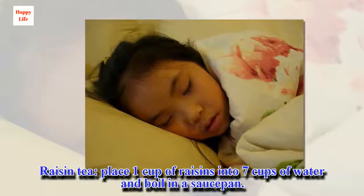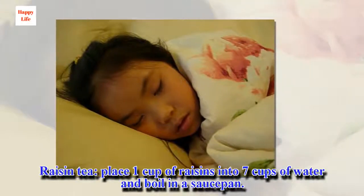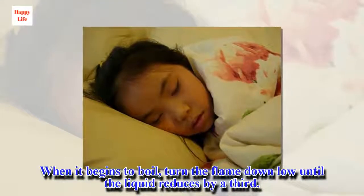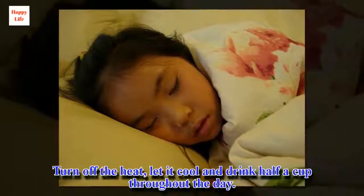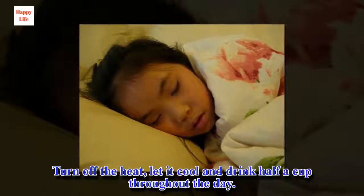Raisin tea: place one cup of raisins into seven cups of water and boil in a saucepan. When it begins to boil, turn the flame down low until the liquid reduces by a third. Turn off the heat, let it cool and drink half a cup throughout the day.